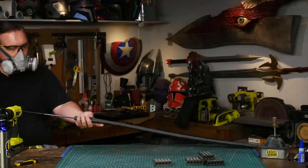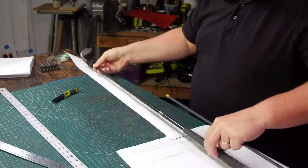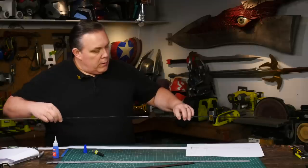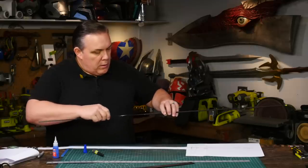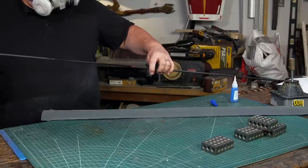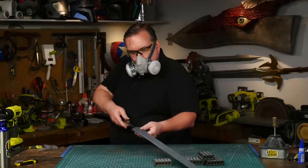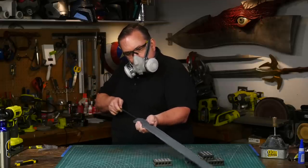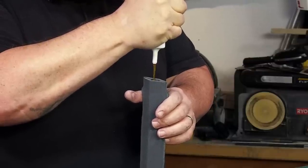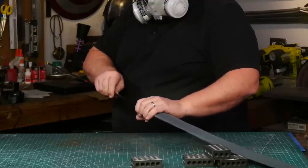Foam blades need some sort of stiff core to help them stay straight. One thing I like to use as a core are graphite golf clubs, but this club is not long enough and might be too thick at the grip end. So for this build I'm going to use some graphite tubes that can be glued together to make a longer and stronger tube. Now that I'm ready to glue the tube in, I decide to add a third tube for some extra strength, which also makes the tubes a snug fit inside the blade. I use Gorilla Glue to secure the graphite tubes inside the hollow foam blade and twist the tubes as I stick them down into place — this helps spread the glue out inside the blade.